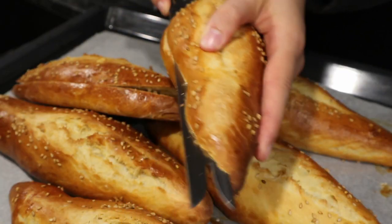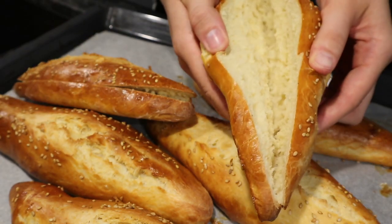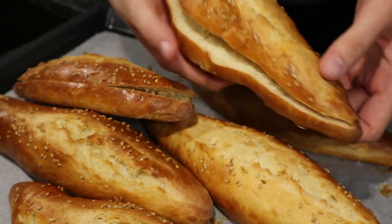And then they look like this — so fluffy! You can use any filling; I just made a tuna sandwich with them. They're so good.